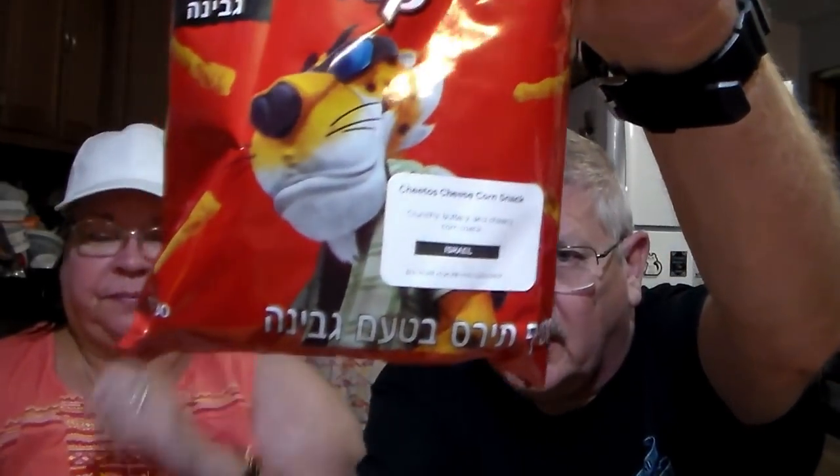Right off the bat, this one is from Israel — we haven't had anything from Israel before. It looks like Cheetos. The description says 'Cheetos cheese corn snacks — crunchy, buttery, and cheesy corn snacks.' They smell just like Cheetos too. They look just like them! Yeah, no — Cheetos! I like Cheetos, so it gets a thumbs up from me. That was good.